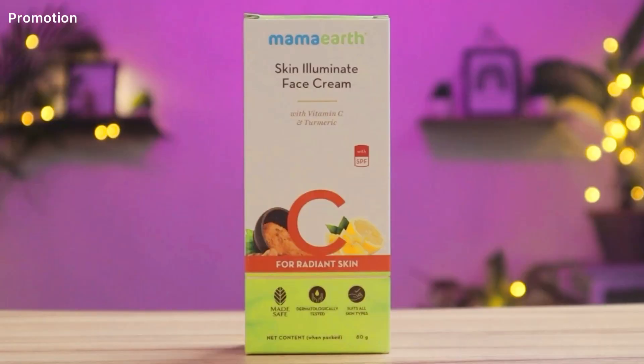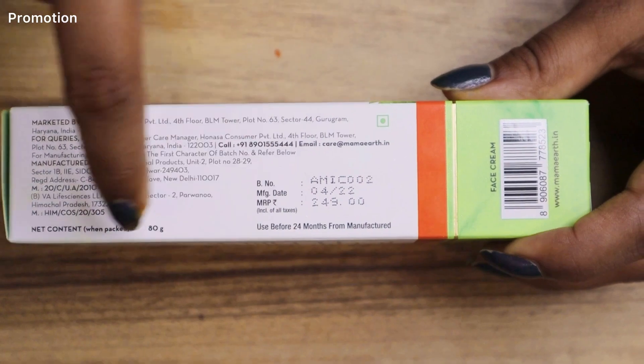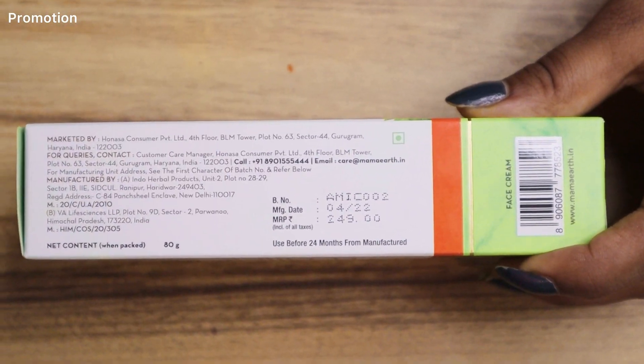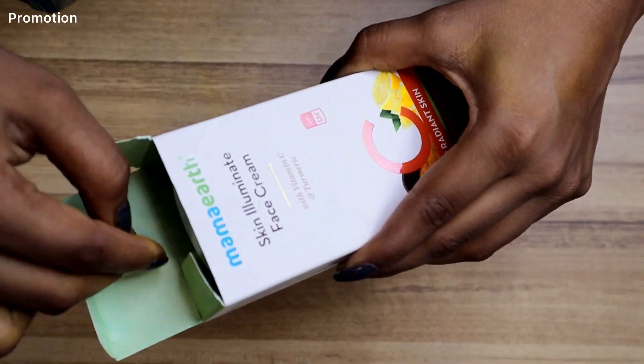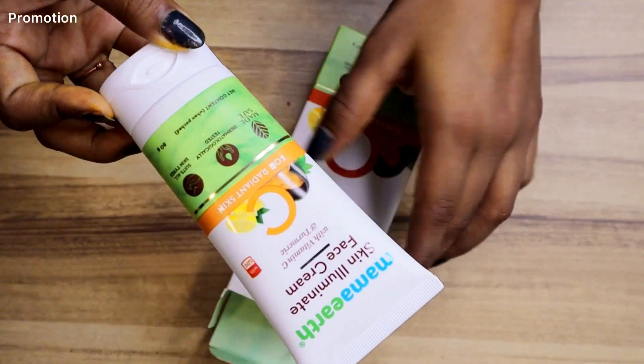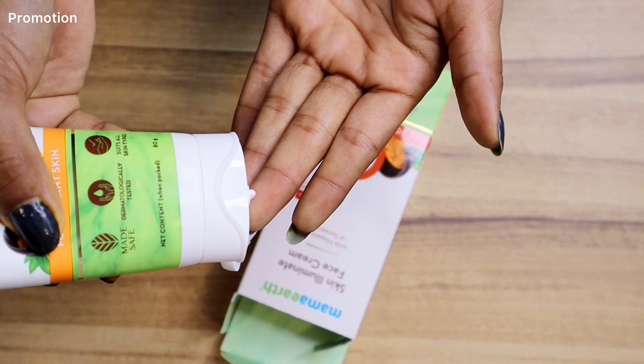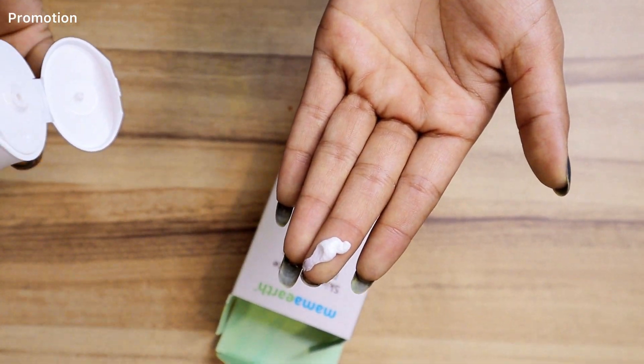Presenting the Mama Earth Skin Illuminate Face Cream for your daily dose of radiance. It's made from natural vitamin C and turmeric. It also increases collagen production and gives you instant glow. The price of the cream is Rs. 249 for 80 ml which will last for 3 months. Every time you buy from them, Mama Earth will link your order on the website to a tree that they plant. By the year 2025, Mama Earth is aiming to plant 1 million trees as part of this initiative.